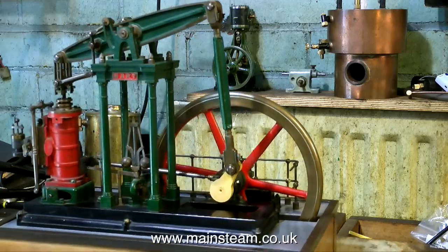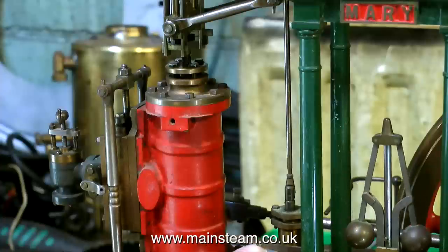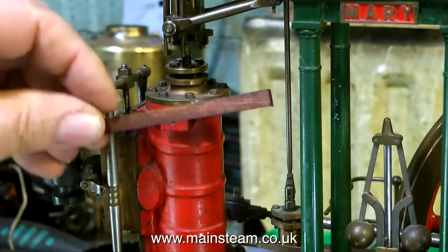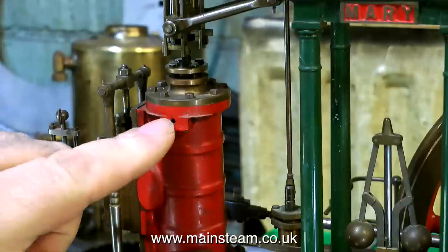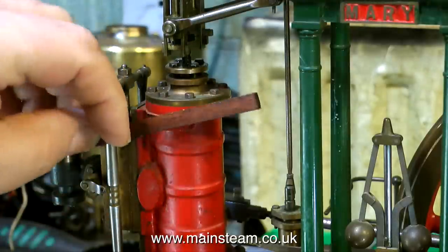This being part one of the series, I'm just having a quick look to see what needs doing to the engine, and as you can see there are some parts missing. It needs a lever that pivots on the cylinder, as shown here with this piece of wood, and then two drop arms — one to go to the regulator side, and one to go to the governor side. That's a simple fix.